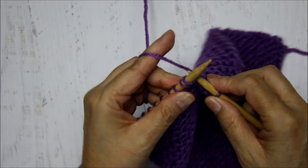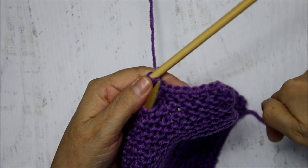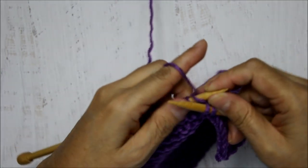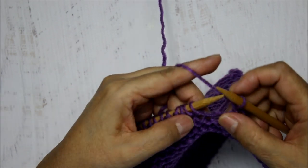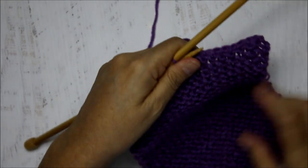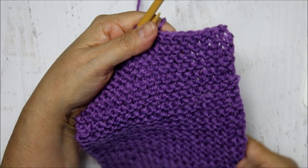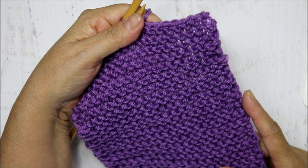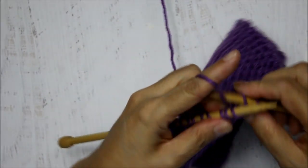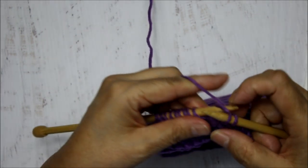Remember there's a gear icon so you can change the speed to do it slower. This is all you're going to do to bind it off. Cast on between 20 and 25 stitches if you're using this size needle and medium worsted weight yarn. If you want to make it wider, count how many stitches per inch and multiply that by your desired width. This swatch is just a little over five and a half inches wide - if you wanted 10 inches for a thick cowl, you would do about 40 stitches. Practice the knit stitch, the garter stitch, and then binding off.